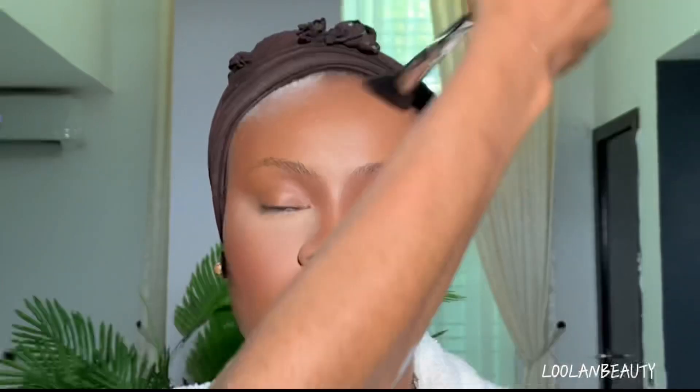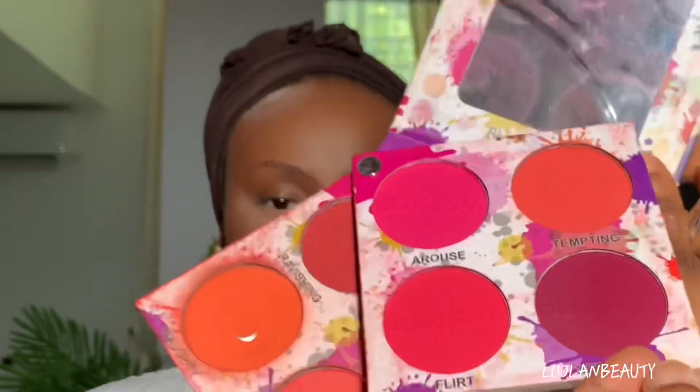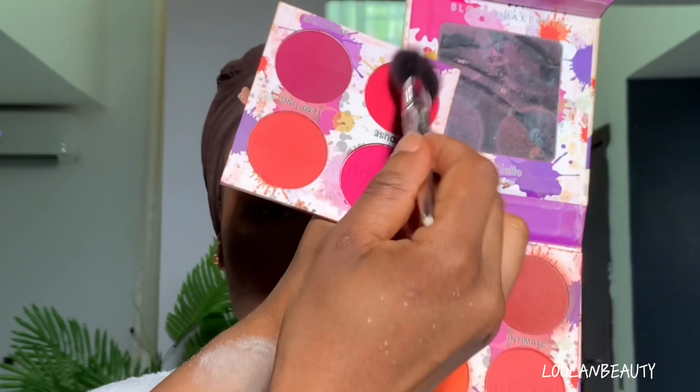Then I go ahead and do my powder contour. Once I'm done with that, I go in using my blush from the Blossom Makeup Shy Girl blush palette — I take that color and apply it gently on her cheeks. Make sure not to take too much product because it's very, very pigmented.